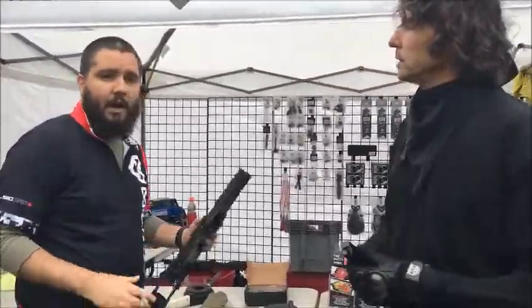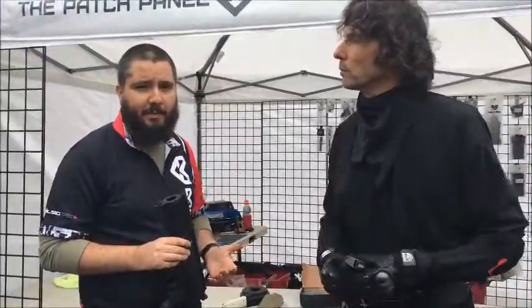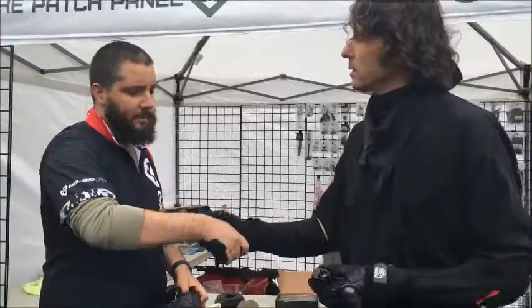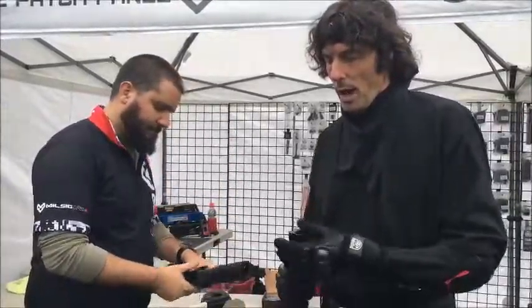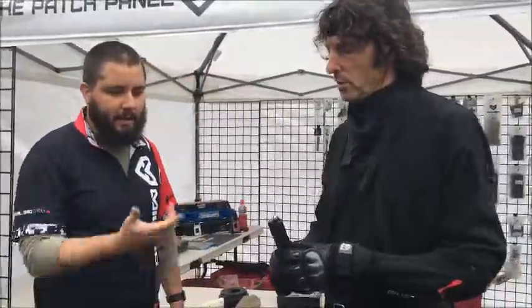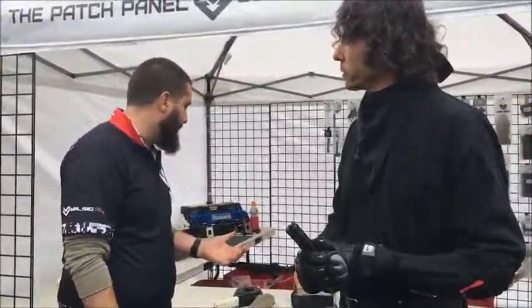You can find them at milsig.com worldwide, milsigdirect.ca in Canada, and milsigdirect.com in the US. These mags are available now — they just launched last week. In US dollars they're $15 a piece, Canadian they're $20 a piece. There's also a four-pack bundle price for even cheaper.